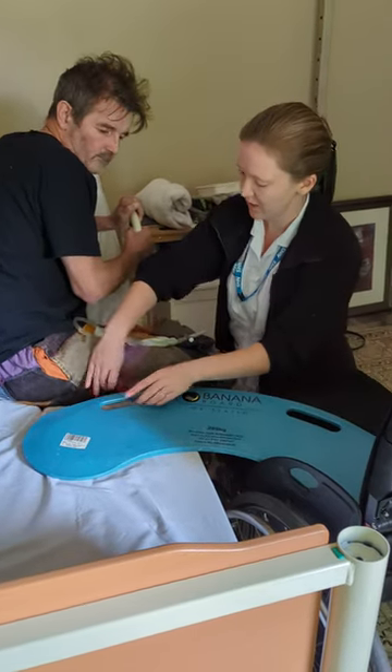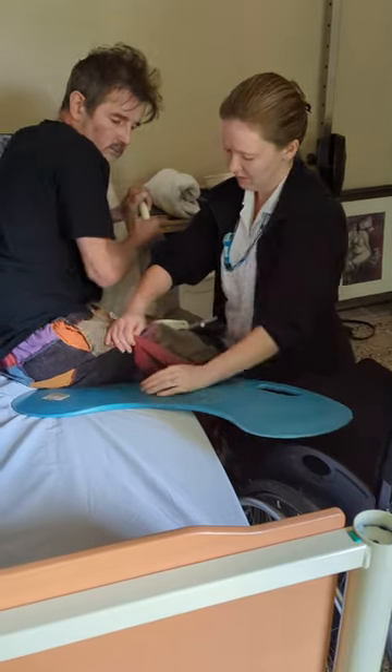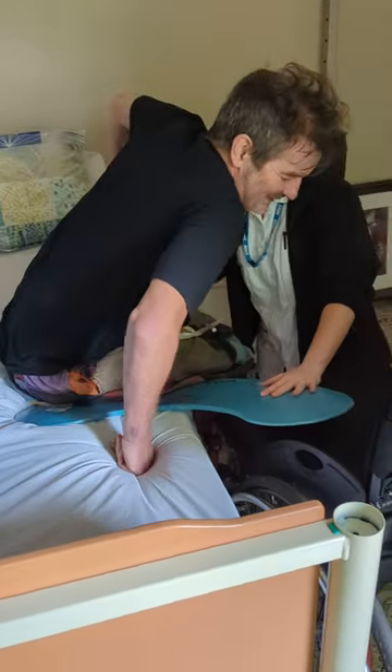The bed is higher than the wheelchair. Lift the trousers, tucking under, and then when you're ready, don't put your fingers under the edge — just guide me across.